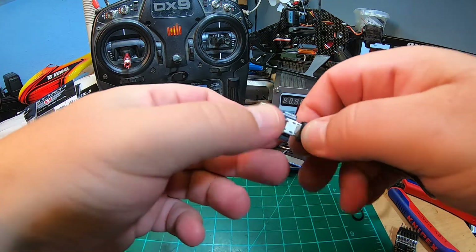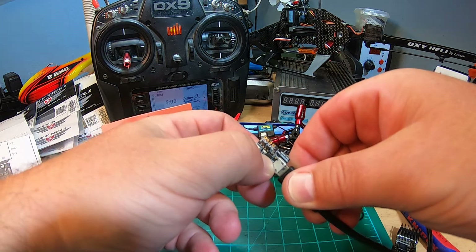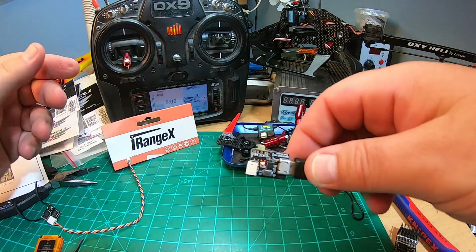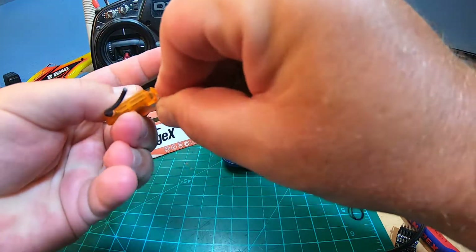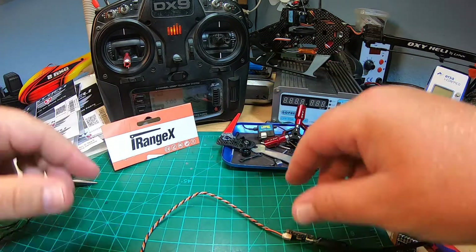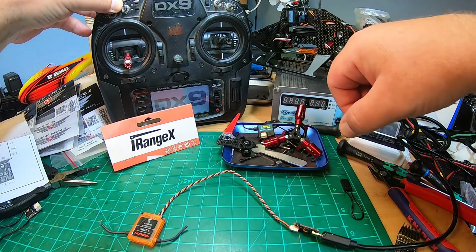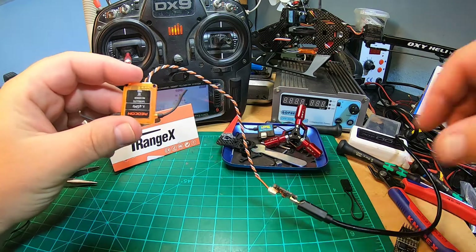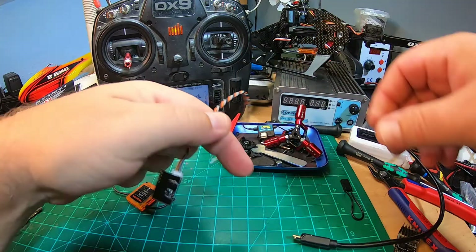If I want to go back to DSMX mode again, I can plug it out, keep the button pressed - there are some lights - and now it should be in DSMX mode again. Binding DSMX, 22 milliseconds, and now it's in DSMX mode again. Bind complete!